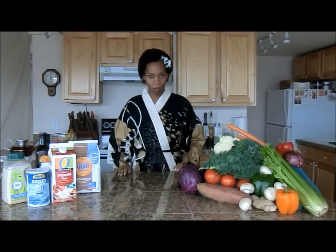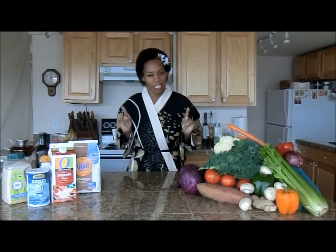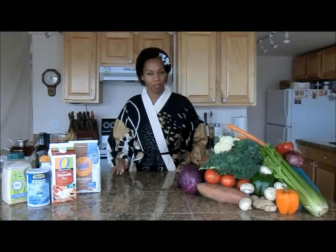I'll get a bowl and start with the crust, then get the cutting board out with my favorite knife. Some people think I'm a little bit dangerous because I like that knife a little too much, but it's just fun to use. Then we'll chop up our vegetables, throw it all together, and put it in the oven.